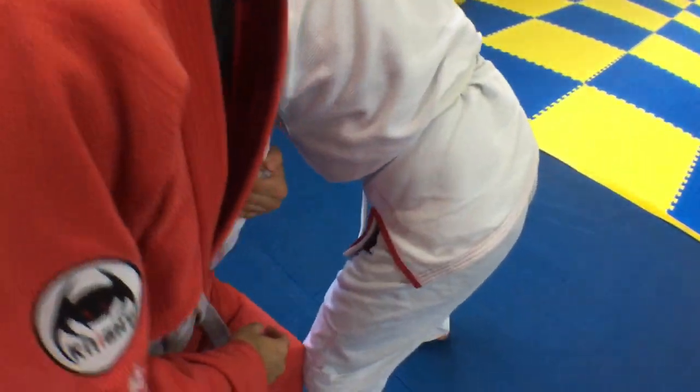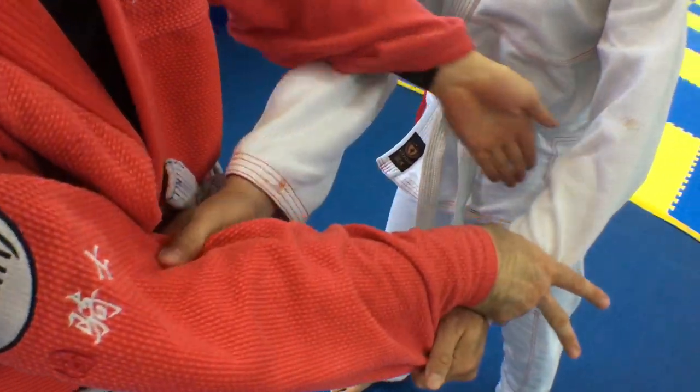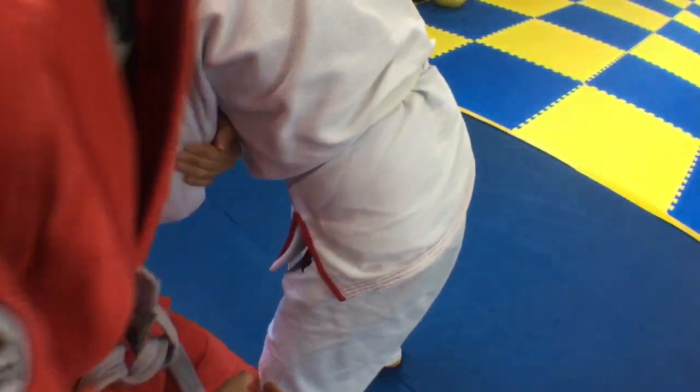So I counter Linji's two-on-one attempt with my own two-on-one. He has a sleeve grip so I switch to a wrist grab — elbow, tricep — and pull.